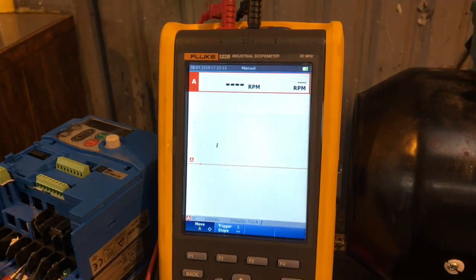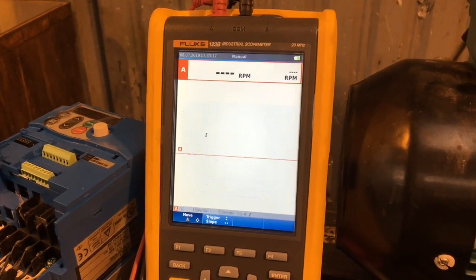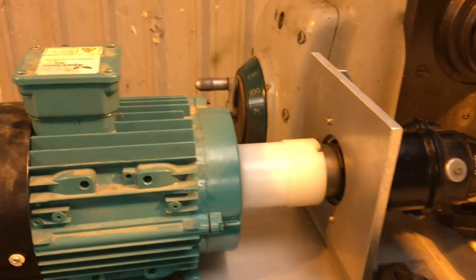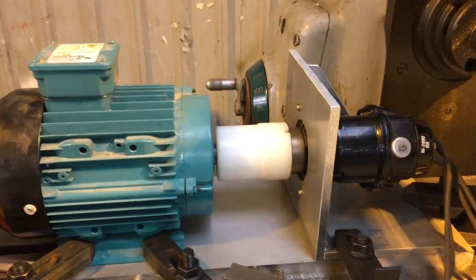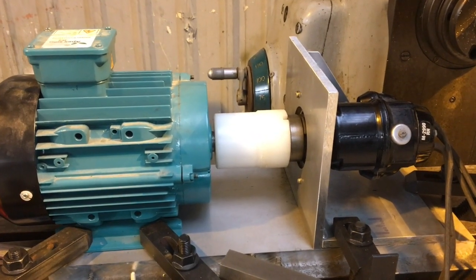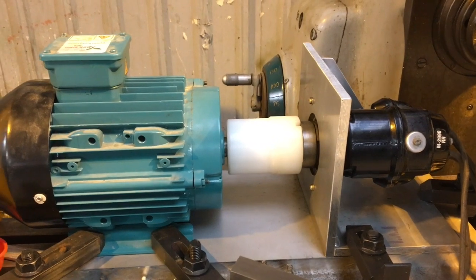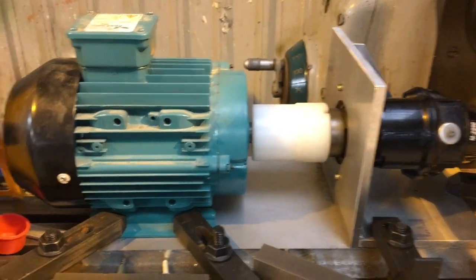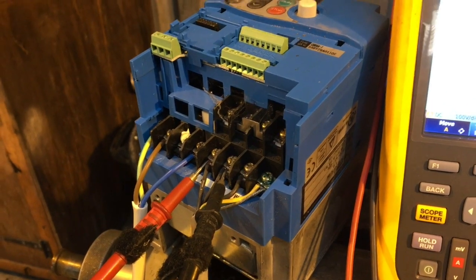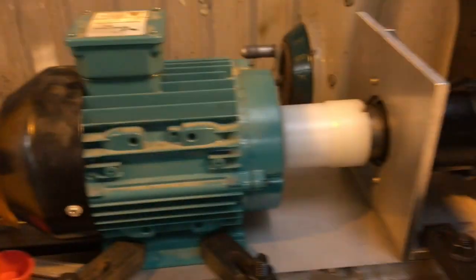I was hoping to get the RPM from the p-lead connection but I get a lot of interference. What I found is that this is such a big motor under such little load that it runs within three or four RPM of synchronous speed when driving this magneto, so I can get the RPM from the frequency of the inverter drive and the scope will calculate it that way.